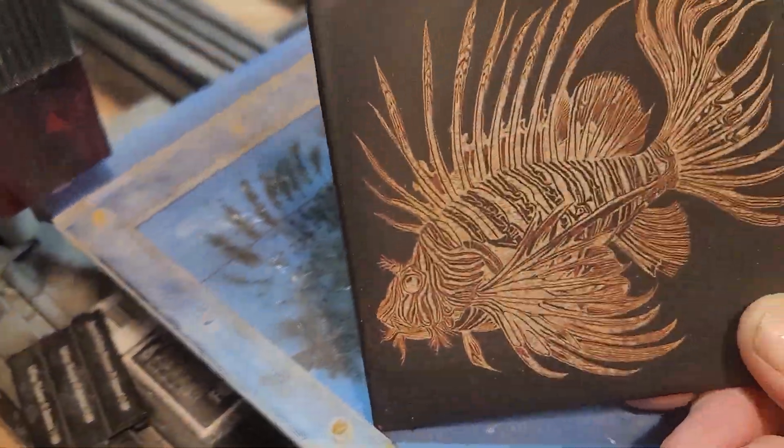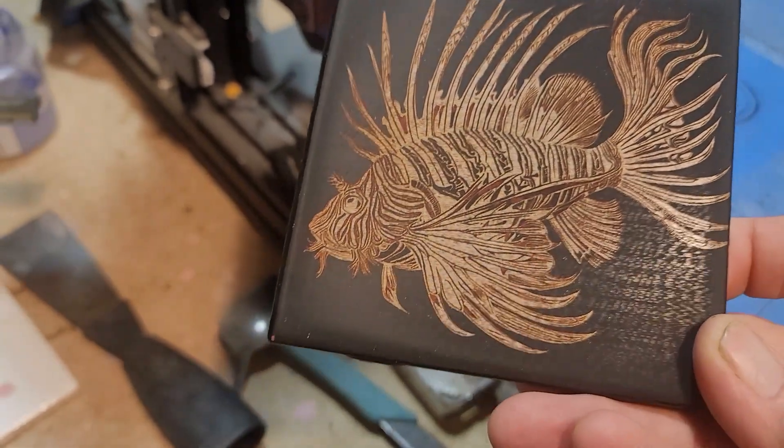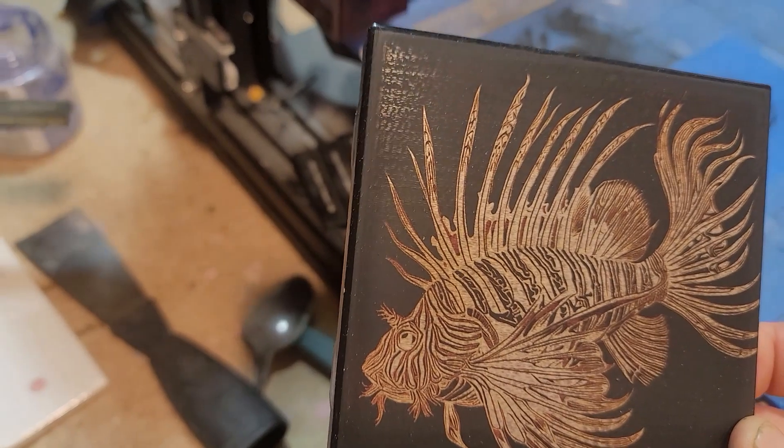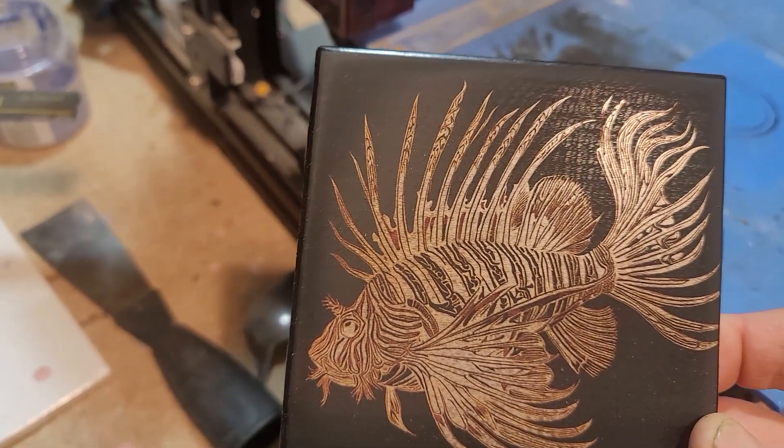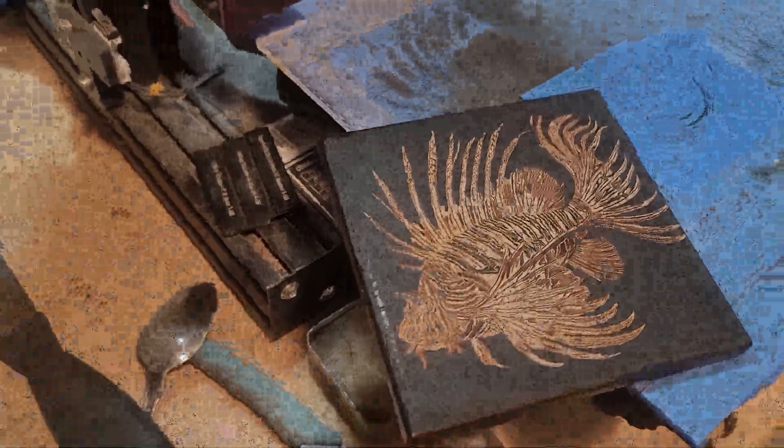Looks pretty good, I think — turned out pretty good. This thing is such a mess to do though, and it smells terrible. I don't think I'll do this very often; I just had to use up what I already had painted. There you have it — thanks for watching!